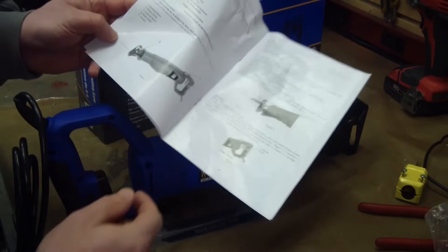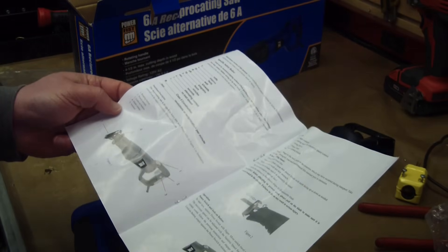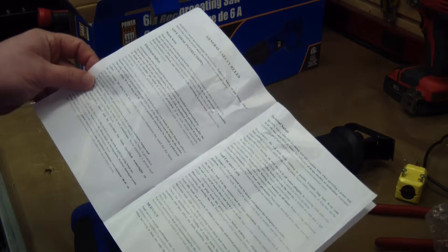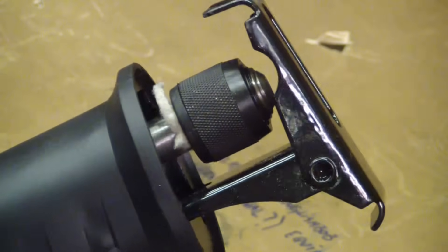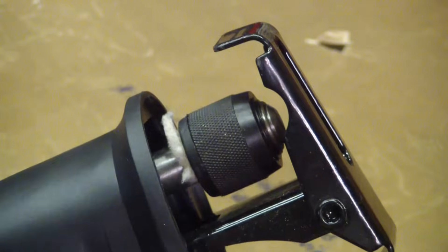I like to look through the manual mainly because I want to find some Chinglish to laugh at. This is actually not too bad other than being just ugly — there's no real funny Chinglish. Strike one. Right out of the box, I gotta say I'm disappointed. I expected better from PowerFist.